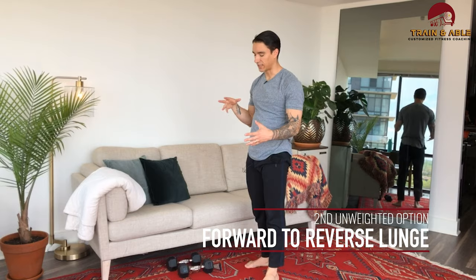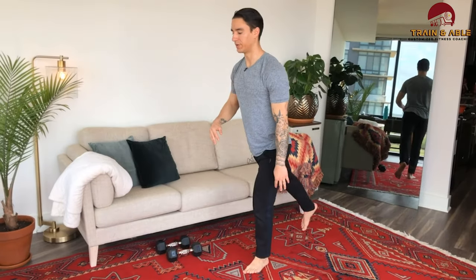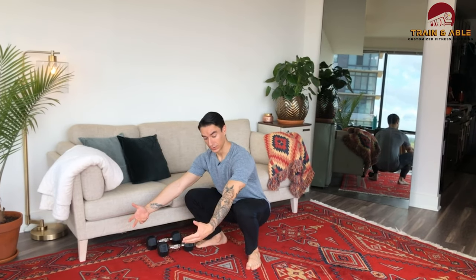Minute three, you're going to do a forward-to-reverse lunge — exactly what it sounds like. Take a big lunge forward, then a big lunge back — that's one rep. Do 10. That won't leave much time, because after that you're going back into the squat hold. The last minute stays the same except you're not using weight for the sit-up.